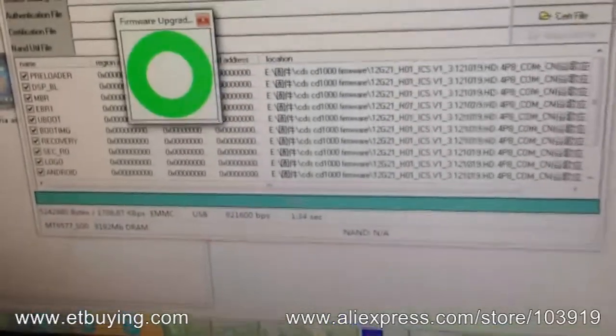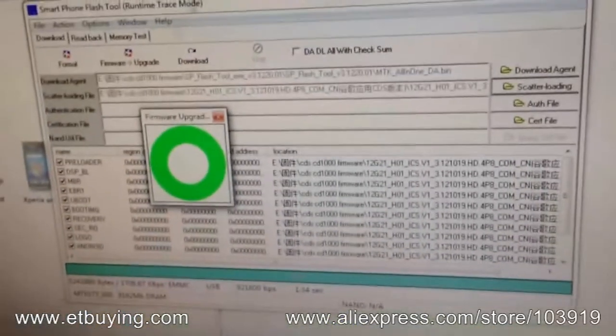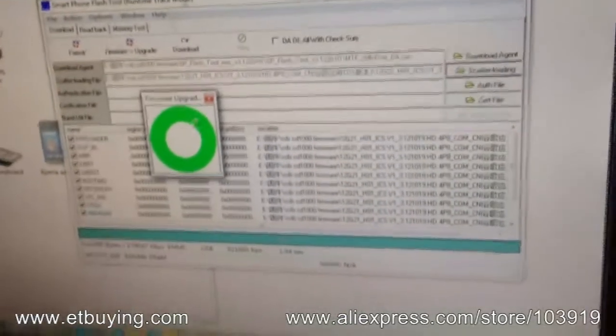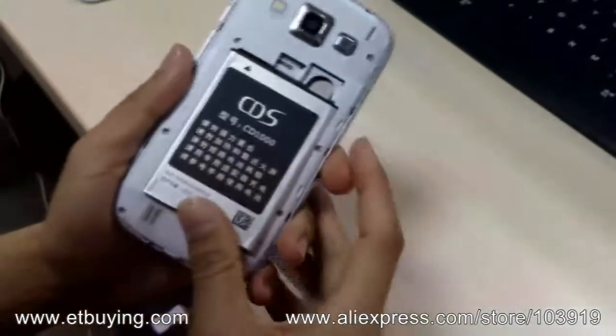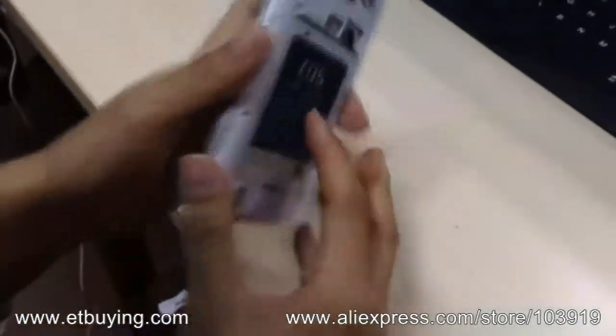Okay, here we are — the update was successful. You can close all the windows and pull out the USB cable. You can now put in the battery, turn on the phone, and give it a try.